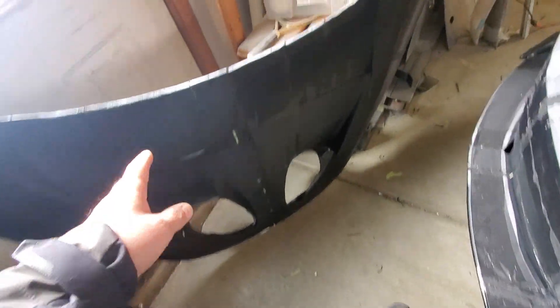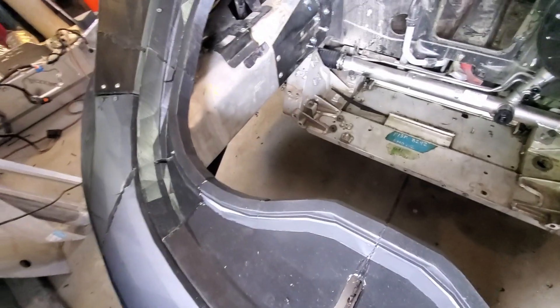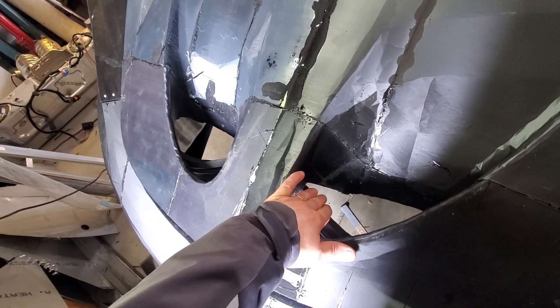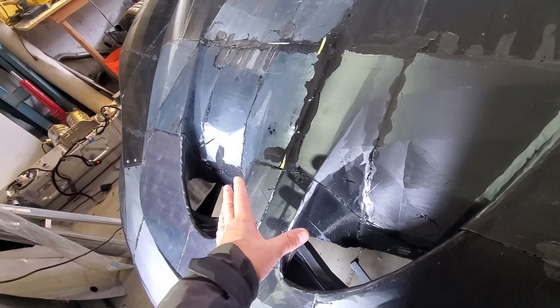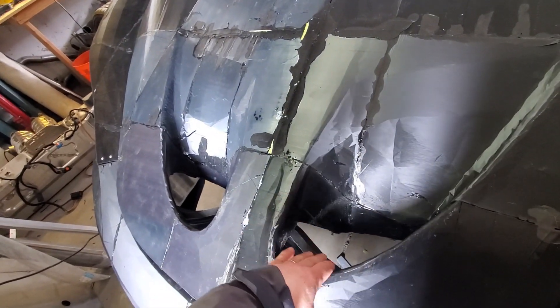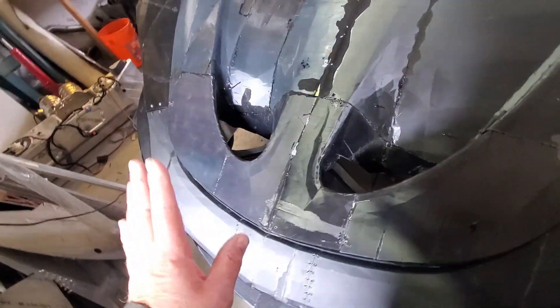We also have our P1 hood. I had to make some modifications to the scoops — I had to trim them up a bit because they interfere with the frunk surround. I'm really hesitant to move the surround up because I'd lose too much frunk space. I want plenty of storage space, but I do need some vents to get airflow through here — basically that area will be blocked off and I'll have this amount of space for air to come through. Let me know in the comments.